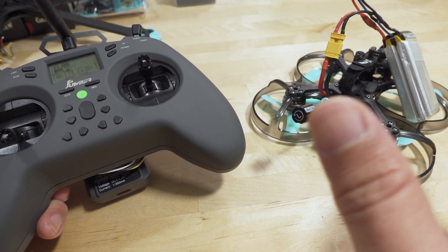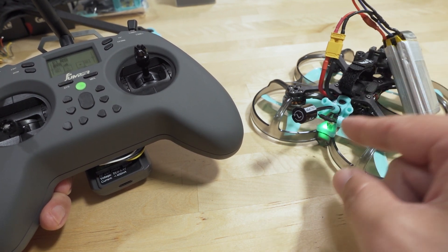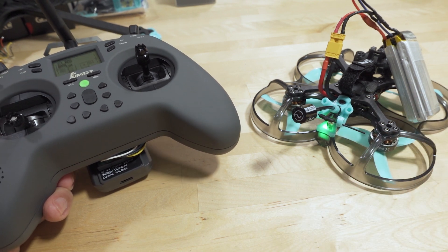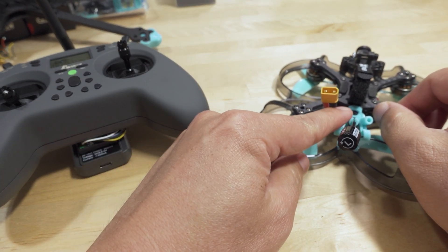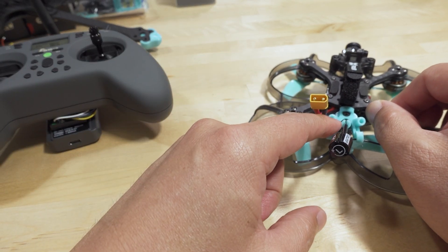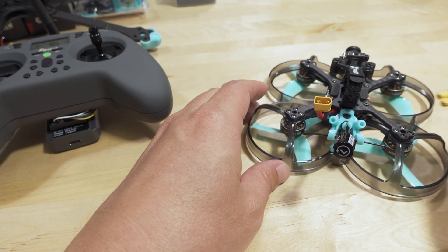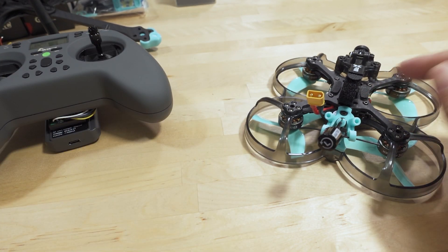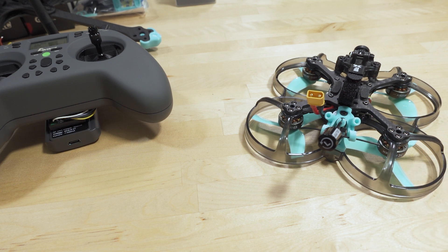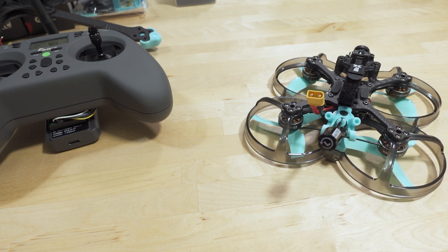Hopefully this helps those of you having trouble. To recap: light on and off, on and off, third time it should double-blink — that's the trick. On some receivers they get power from the flight controller board via USB, so you may not need a battery. But on this particular build the flight controller does not power the receiver via USB, so I had to use the battery. Give this a thumbs up and share it with friends who can't figure out their ExpressLRS binding.